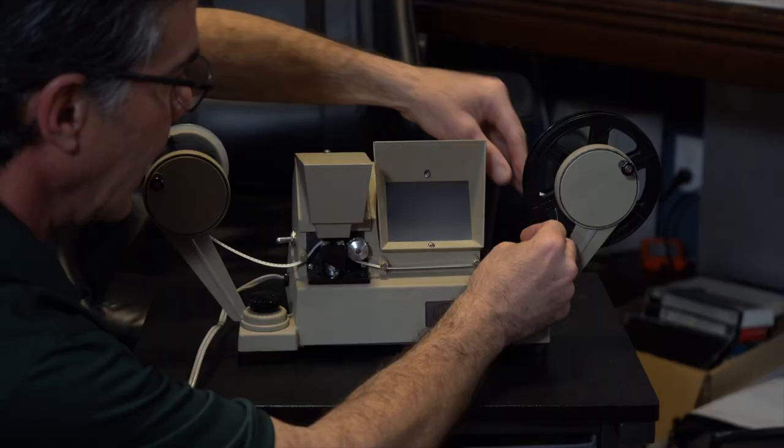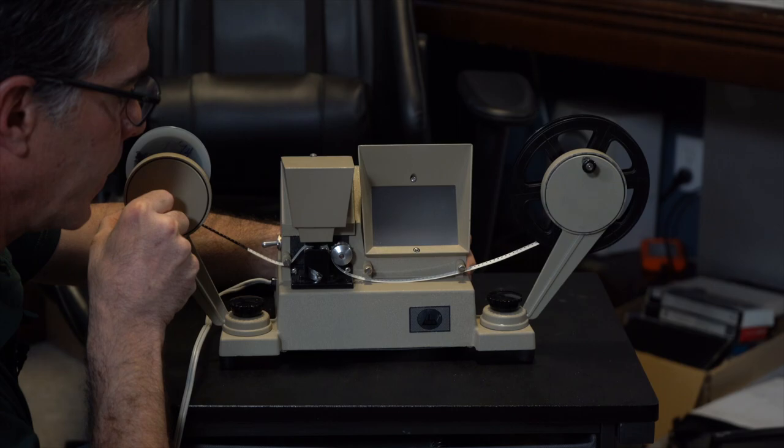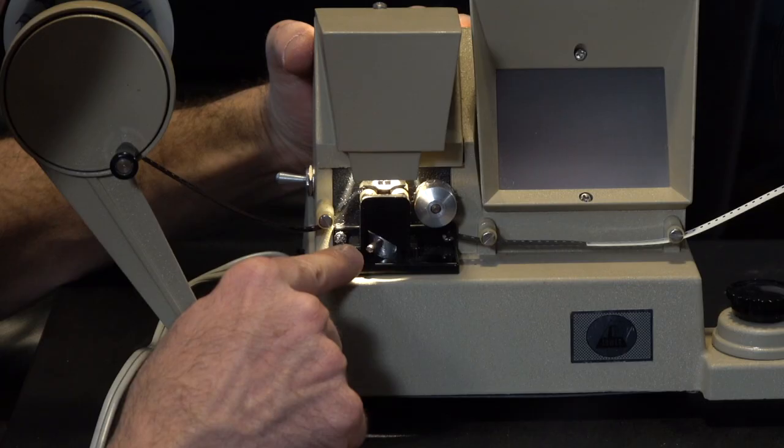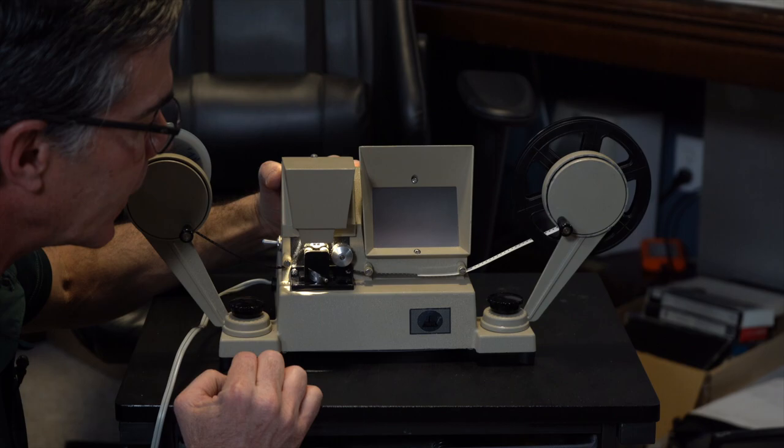Thread this through here and onto the take-up reel. It can now roll really easily back and forth. I'm going to turn it on and reel it through so we can see a picture. This switch here goes back and forth — this is your focus control.